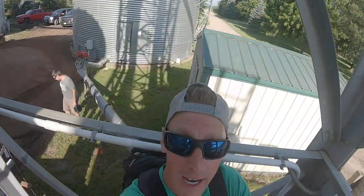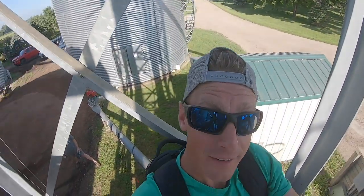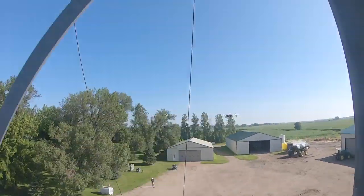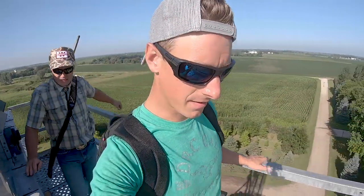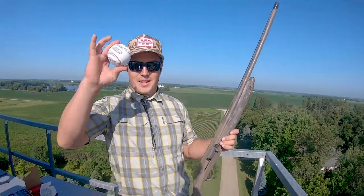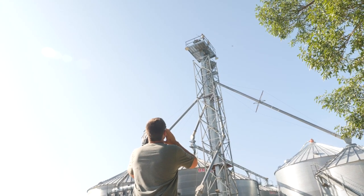So just a little pro tip here for you guys — safety first. One of the best ways to be safe while climbing the grain leg is not self-filming. That would be my top tip. Two-thirds of the way up. Man, it doesn't look this tall from down there. Once you get up here, it's a little bit different feeling. All right, on top of the grain leg. Loading up — see if Zach can catch this baseball. Do we need to do the Star Spangled Banner? We probably should.